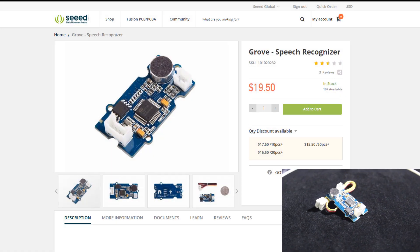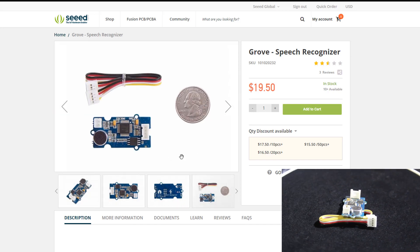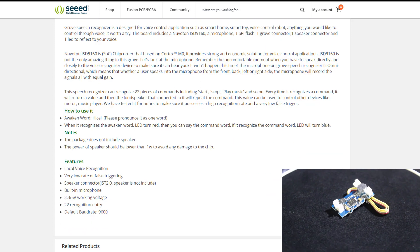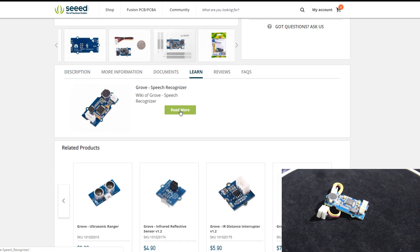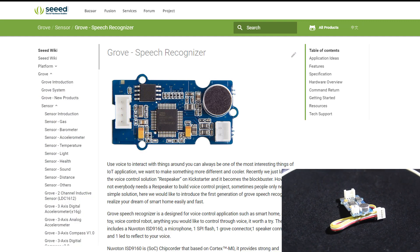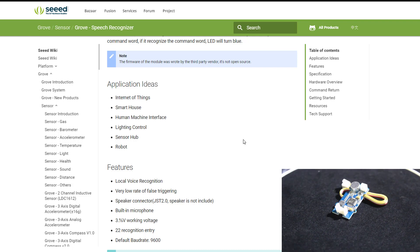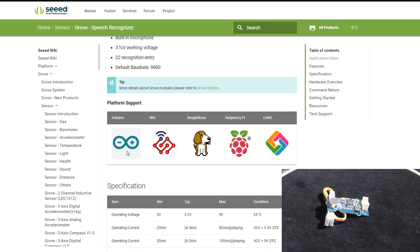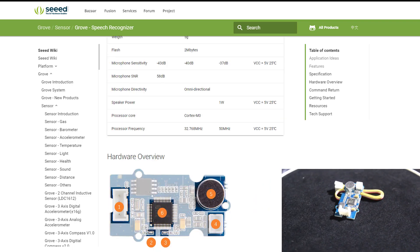Before we start, let's check the product page. Here you can see the Grove speech recognizer with pictures, exact size, and a description of what it is and what you can use it for, including voltage specs. There's a 'Learn' area where you can press 'Read More' and get to the Seeed Studio wiki, where you can learn a lot about the module. Applications include IoT, smart home, and robotics. Today we'll use it with our Arduino Uno.